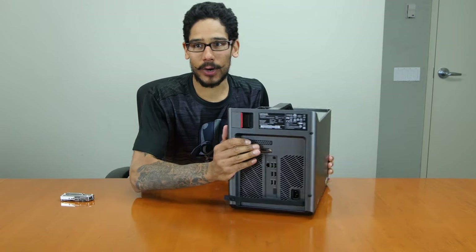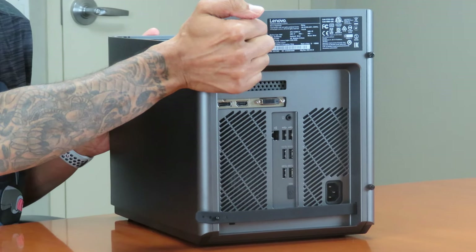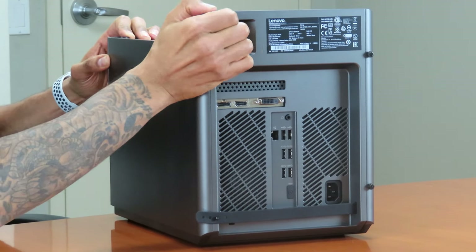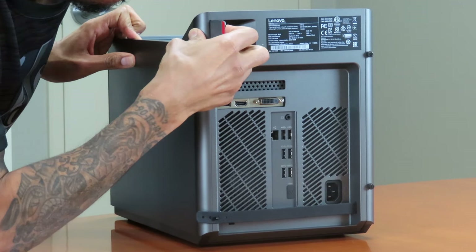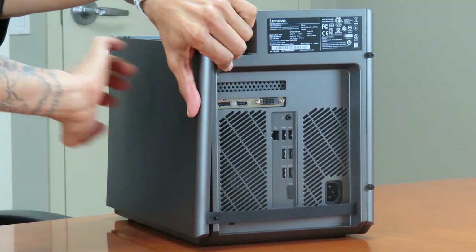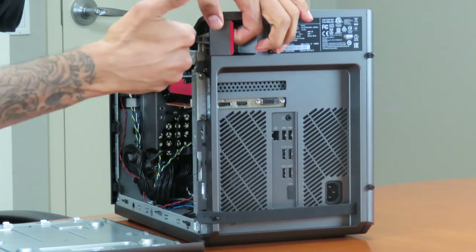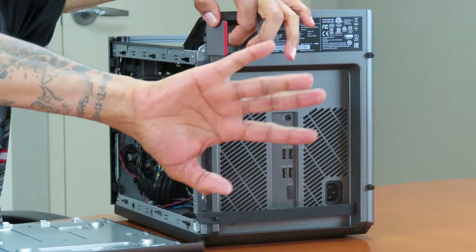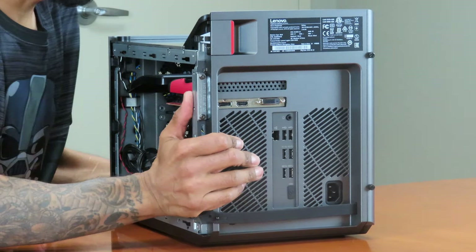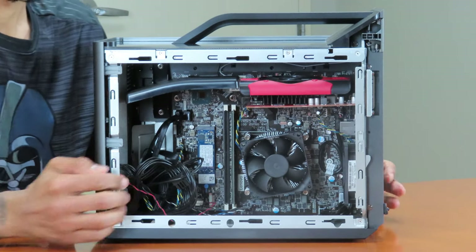Now to access the other panel, there's a latch right here. If I pull it and slide it this way — slide it towards you guys — I'm able to take it out. So: latch towards you, slide it out to you. Let's put that to the side and turn a little bit so you guys can have a better look. Isn't that awesome?